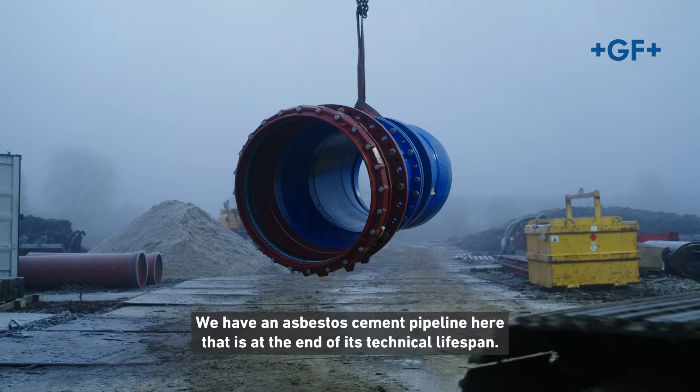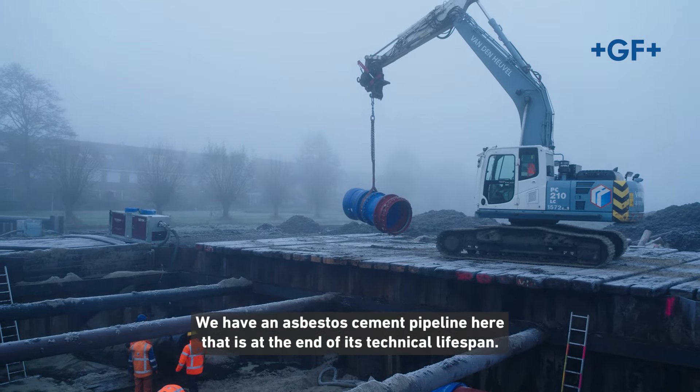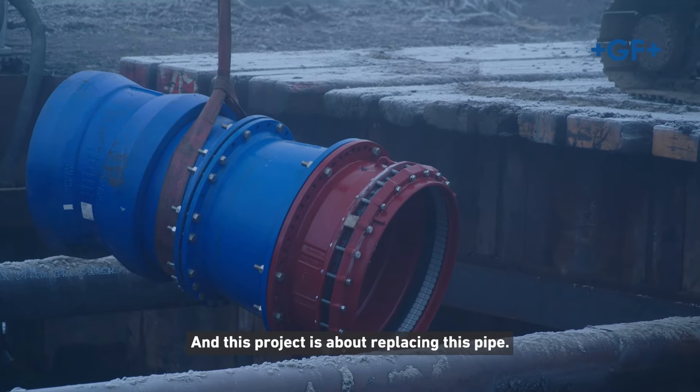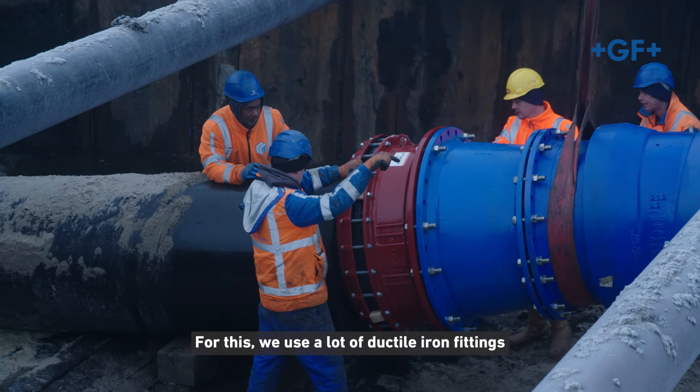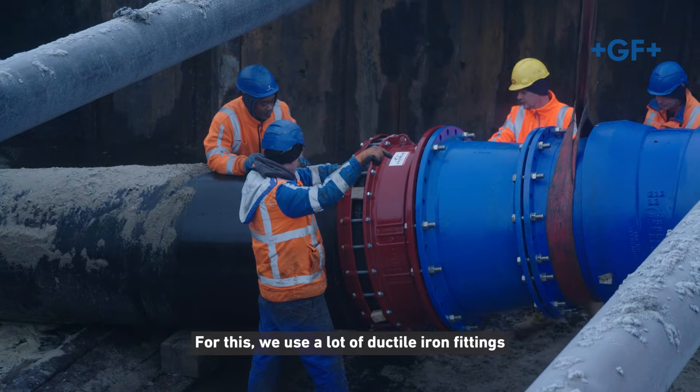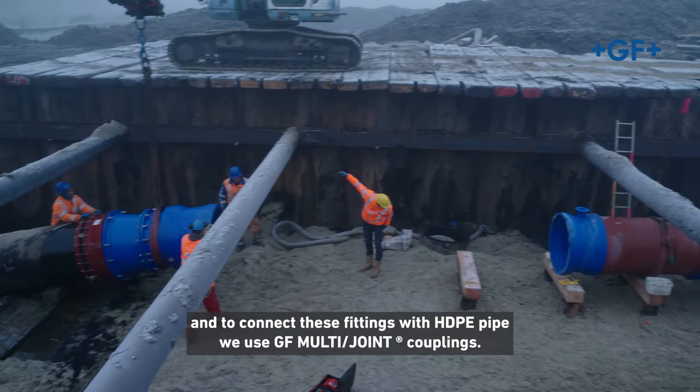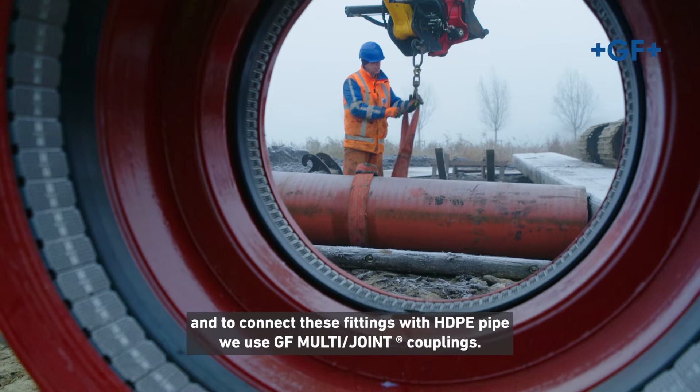We're here in the community Edam-Volendam. This is the project Pest Leiding Volendam. We need to transport the wastewater from the villages and communities to the treatment facility. We have an asbestos pipe here that is at the end of its technical service life, and this project is the removal and replacement of this pipe.